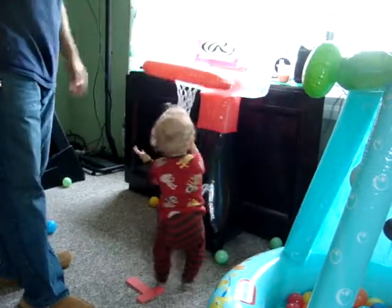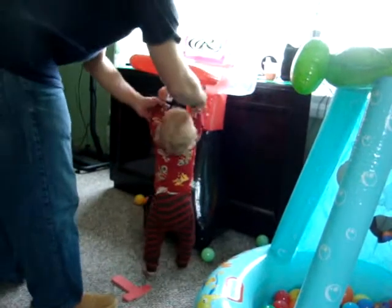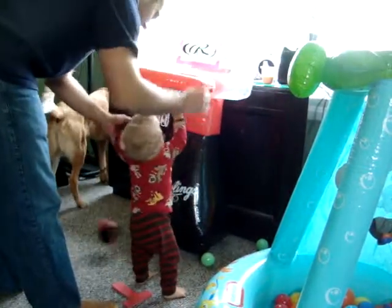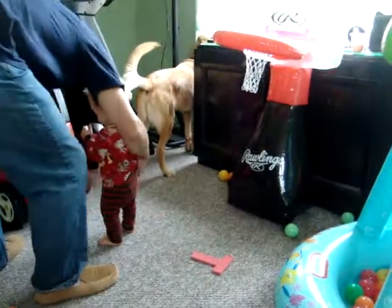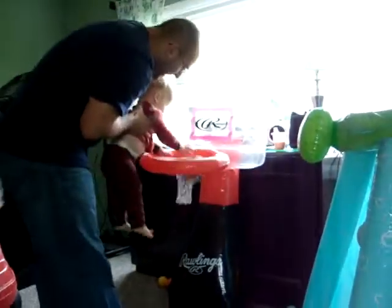Ready, little boy. Oh, good try. Almost. This side. Ready? Dunk. Yeah. Okay, ready? Jump. Dunk. Yeah.